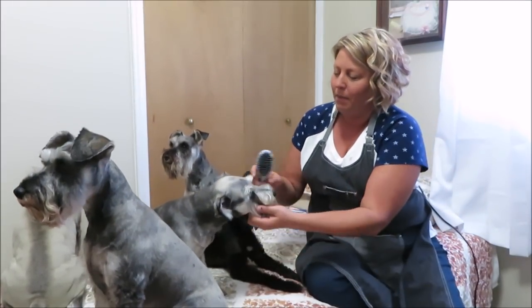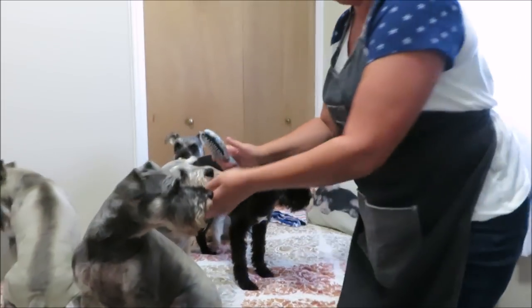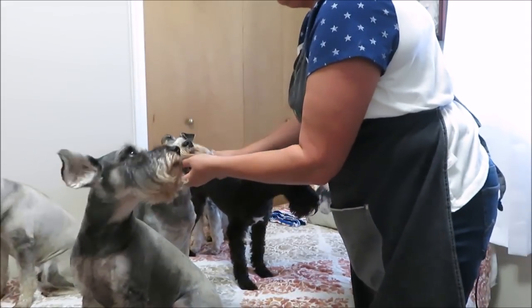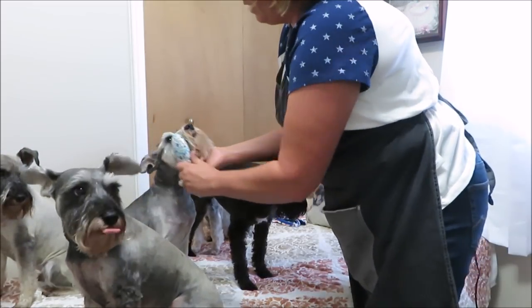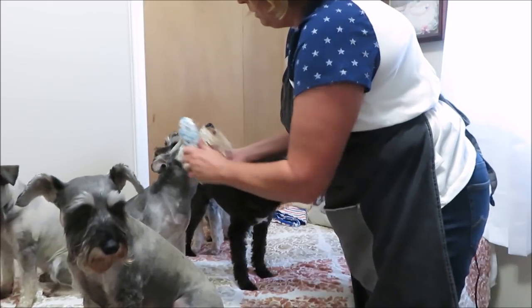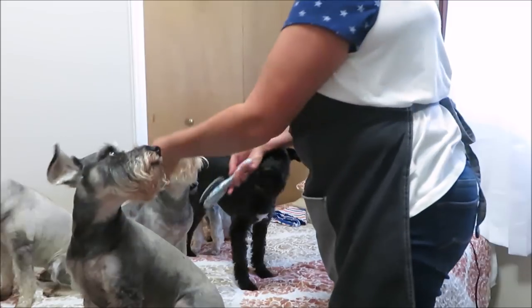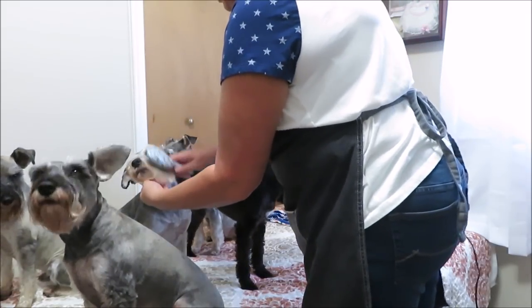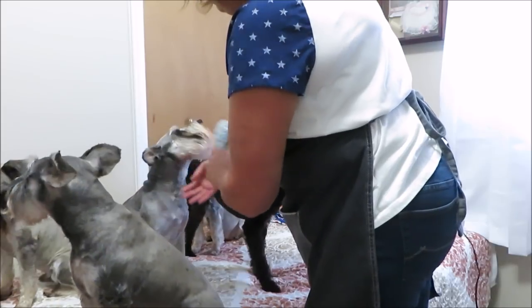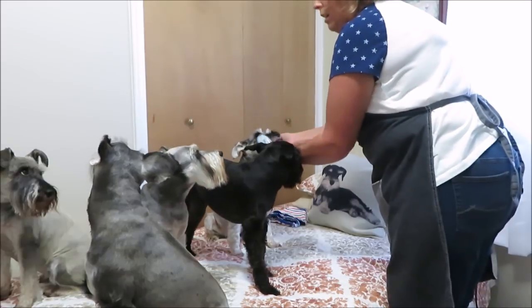Okay, come here Max — you're the real test. I'm gonna stand up because Magnum doesn't seem to want to give anybody any space. This is working really good on Max's beard. You guys should like this better — it won't pull on your beard so much. Okay Mozzie, did I do you already? I can't remember.